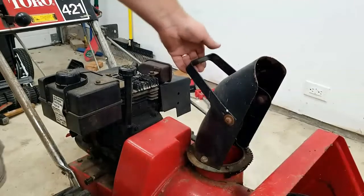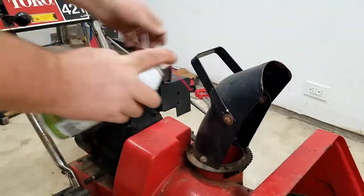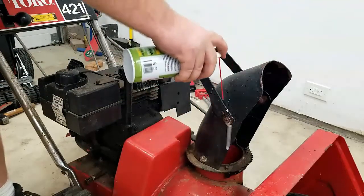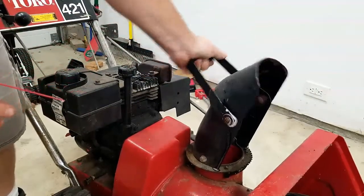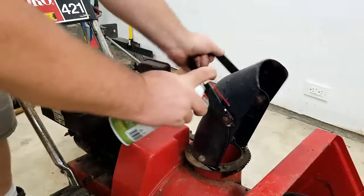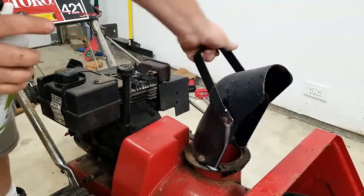I've noticed that the chute is a little hard to move forward and backward, so I'm going to try to use a little silicone lubricant in there to see if we can loosen that up. We'll do both sides. Yeah, let's work that in there. All right, that seems to be working pretty well. We'll clean up the parts it spilled and go from there.